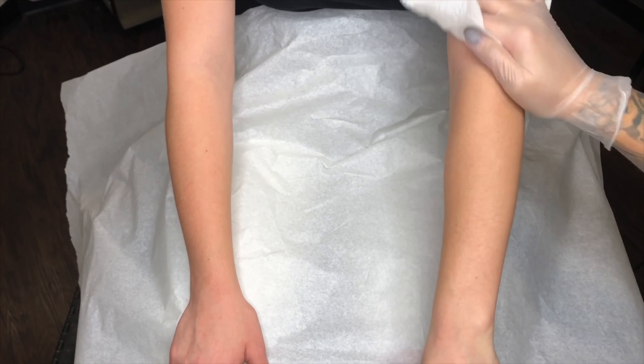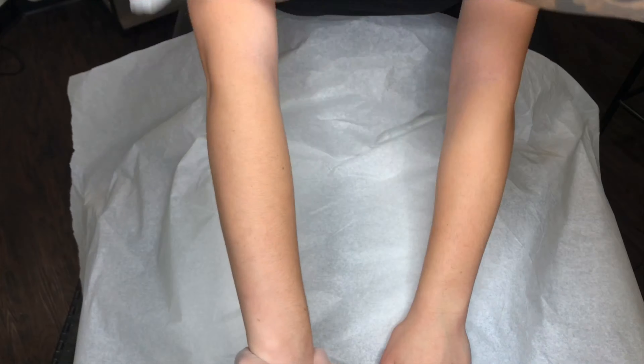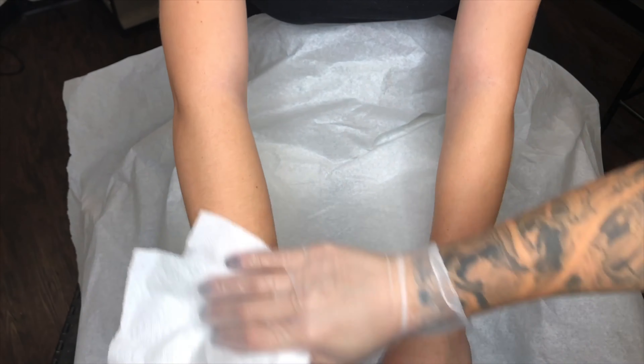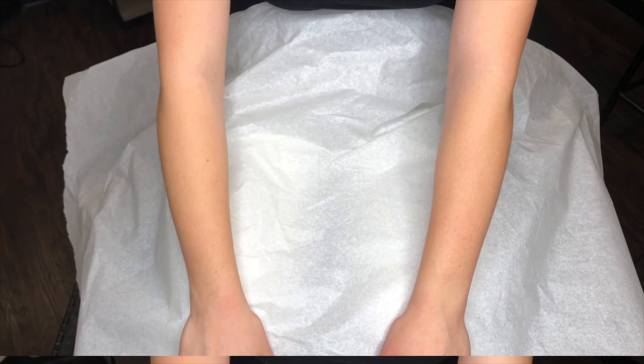Here I am cleansing and prepping the skin. This is always your first step in any waxing service you do — always prep the skin. I use a micellar water, but it's completely up to you. It removes all the makeup, oil, lotion, dirt, whatever is left on somebody's arms.